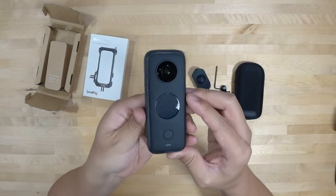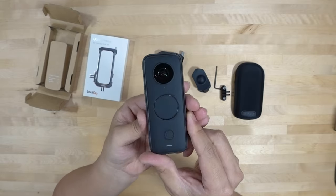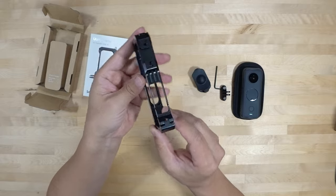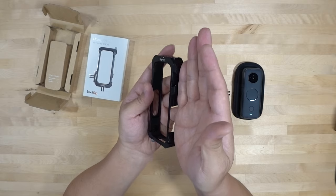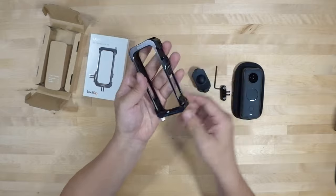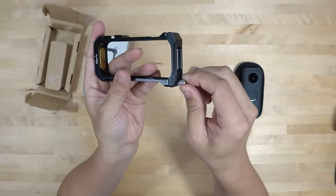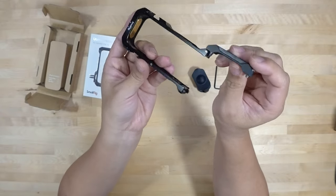The Insta360 1X2 is a 360 cam with two cameras on each side giving you 360-degree video. This is a cage you can put that camera into. The key feature of the 360 camera is that anything in the seam between the two cameras is hidden - so this is where you can put your additional equipment. It looks like you have some cold shoe mounts on the side.